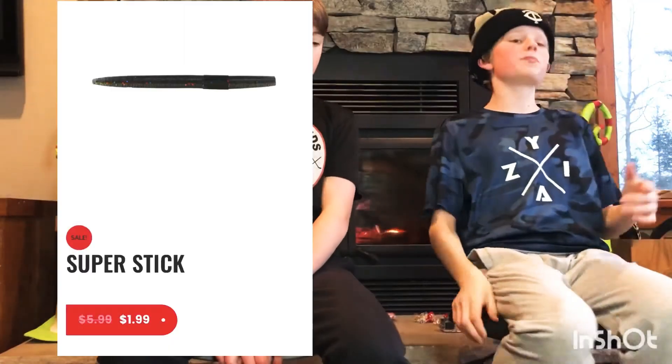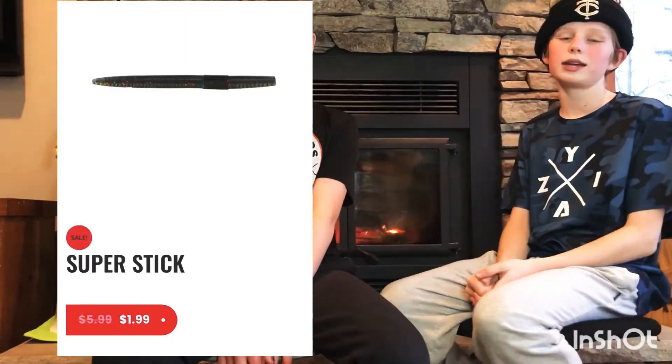Next up is the Super Stick from Big Bite Bait. The Super Stick is two dollars and comes in a nine-pack with many colors. If you go to the Big Bite Bait website it's two dollars. It's similar to a Senko — I've used it a decent amount and from my experience I really like it. I've caught some decent sized bass on it.